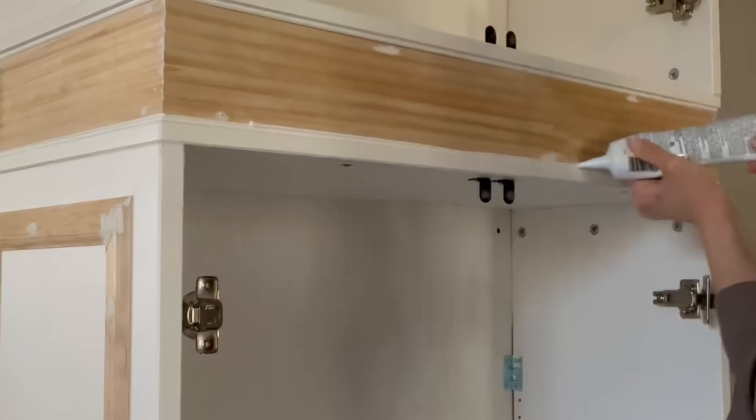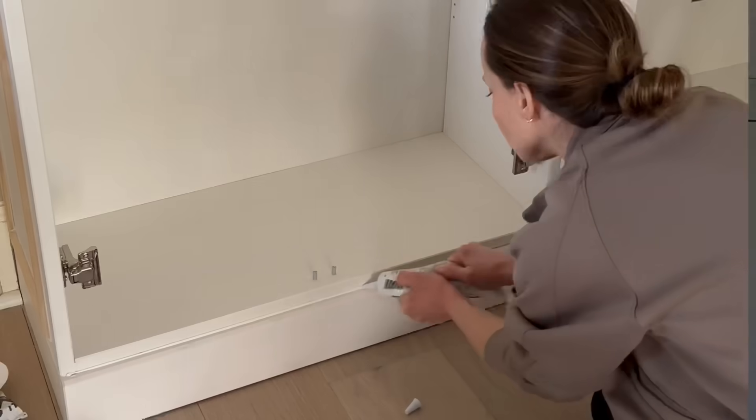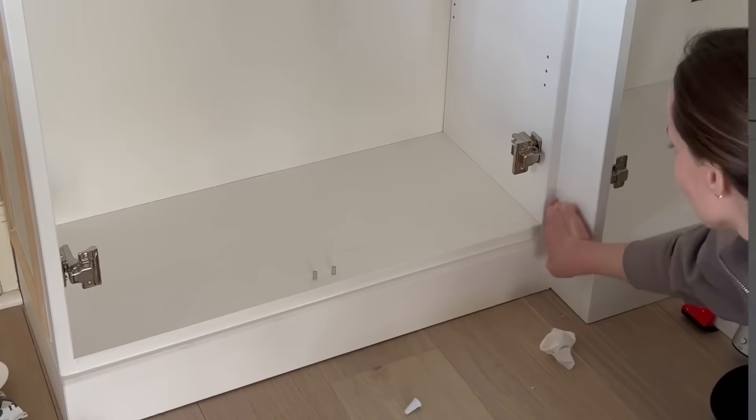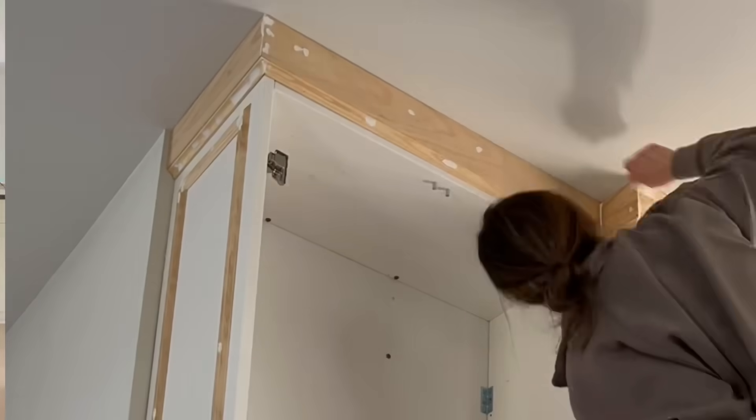The next step before painting — probably my least favorite step but the most important — is all the finishing work: caulking, wood filling, sanding, wiping it all down. That's what makes it look more professionally done. When all of that finishing work is done correctly, it really elevates the result.